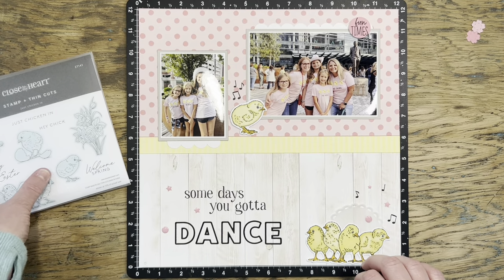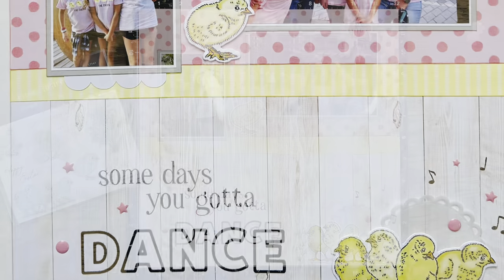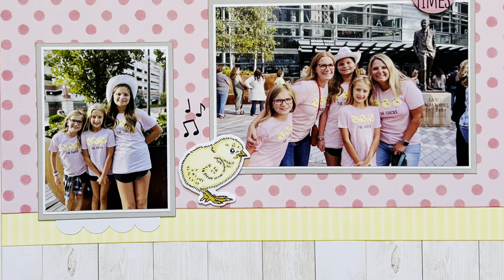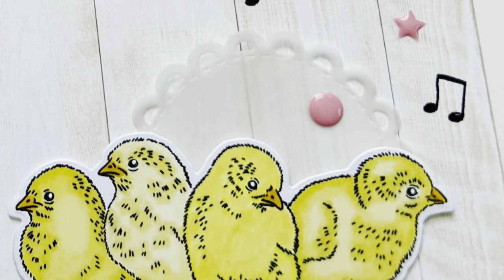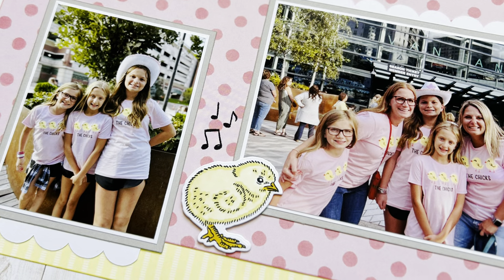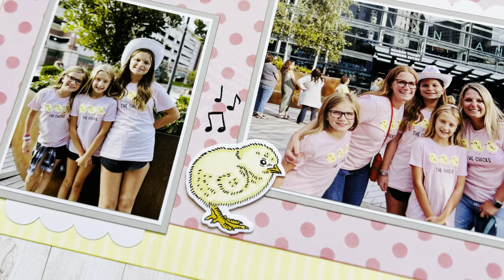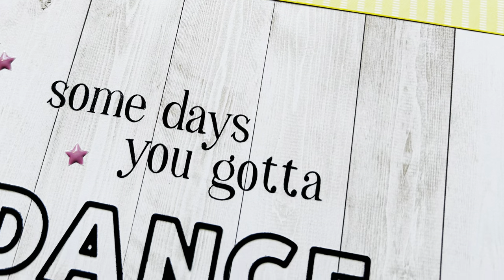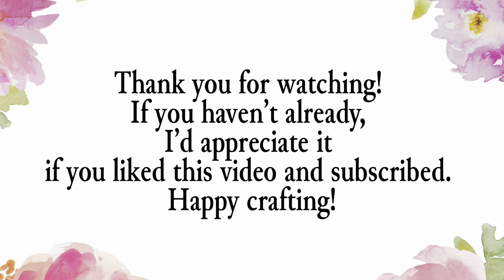And that's going to be it. Like I said, I had to leave it clean and simple because that's what the layout was telling me it wanted to be, and I think it turned out okay in the end. I really love this cute little chicken stamp set. The girls and I had a really fun time — it was my daughter's very first concert. They actually wanted to go to Taylor Swift and we couldn't get tickets, so we settled on this, and we're big fans of the Dixie Chicks, so it was a lot of fun. Thanks for being here and watching with me — I'll see you next time. Happy crafting!